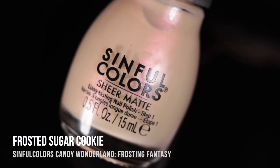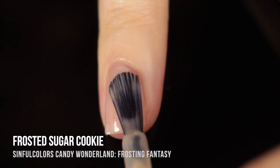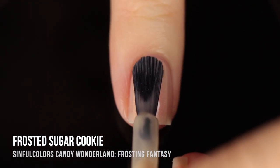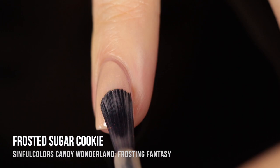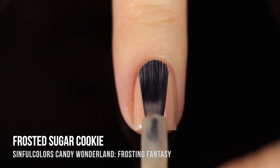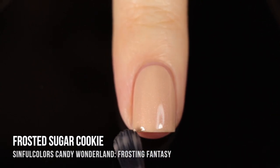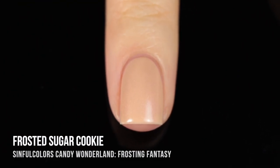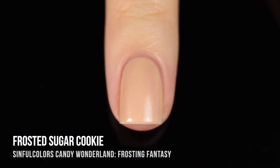Next up we have Frosted Sugar Cookie, and honestly this is my favorite of the Frosting Fantasy shades. It's just so beautiful — a very soft beige base with an intense warm coppery pink shimmer running throughout. I love contrasting shimmers, especially when you're talking about a nude or neutral color combined with a very intense shimmer. It almost fully covered up my visible nail line in three coats and just looked so beautiful with that semi-matte finish. It feels like a very elegant color — a palette cleanser with a little bit of that fun sparkle.